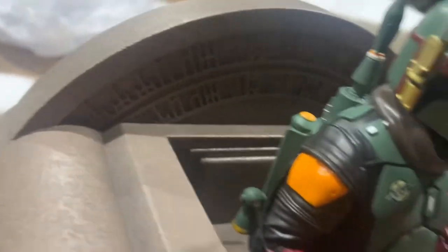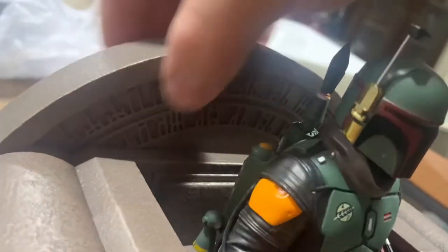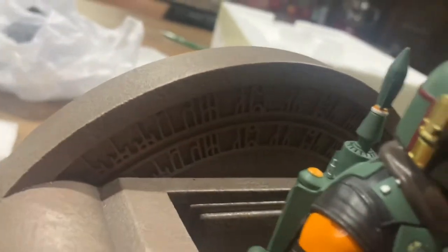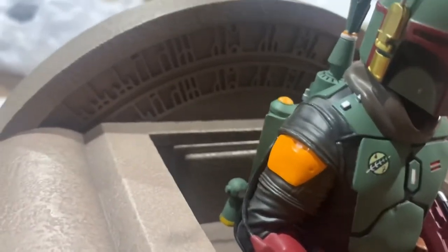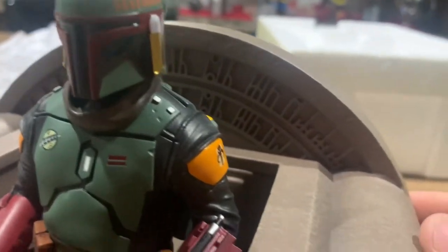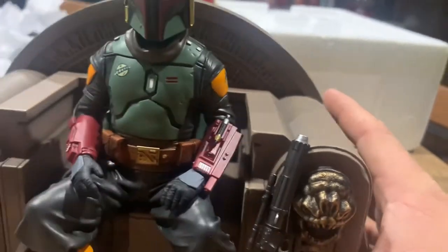On the very back of the throne they have some writing and a design — a neat little touch they didn't have to add; it could have just been flat. But I like it — it adds something. I'm not sure what you'd call it, it just makes it look a little nicer.